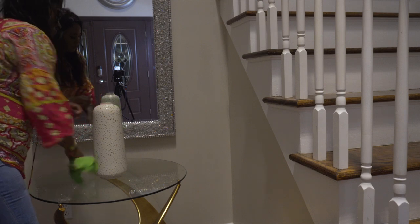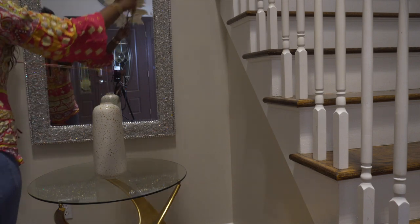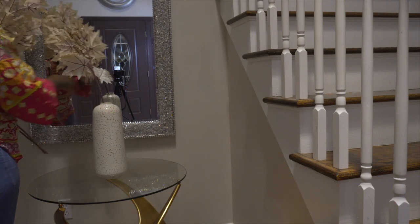This vase is a gift from one of my viewers. She is a fellow Glam Squad member too. You know who you are, so if you watched this video, thank you so so much. I love my vase.